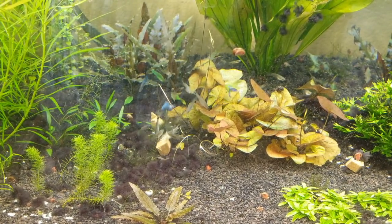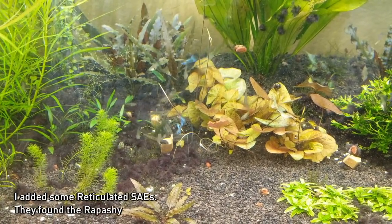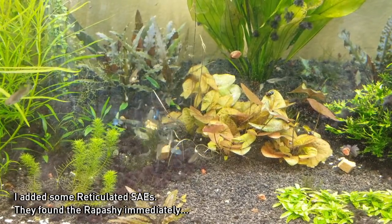I put some repashy in, as you can see, and this is at the start. I kind of wanted to watch them slowly figure out that it's in here. This is only the second time I've given them repashy. The first time it took them a little while, but once they figured it out, they started going real nuts for it.